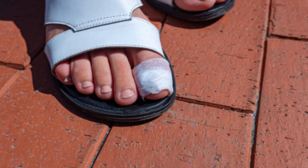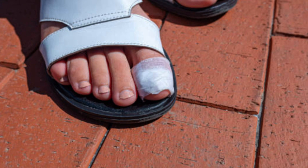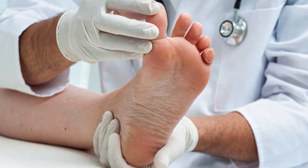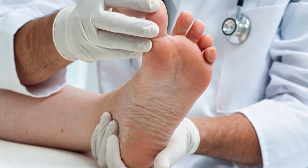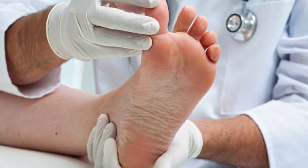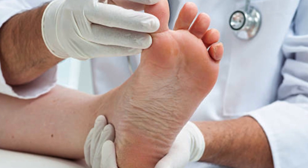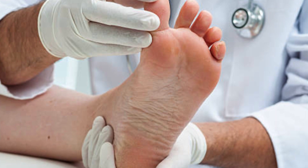After nail removal, the recovery process may vary depending on the individual and the specific reason for the procedure. The healthcare provider will provide instructions on post-procedure care, which may include keeping the area clean and dry, applying prescribed medications or ointments, and avoiding activities that may cause injury or infection.